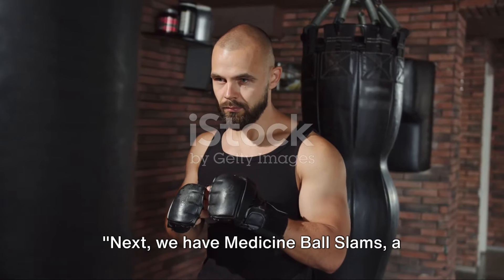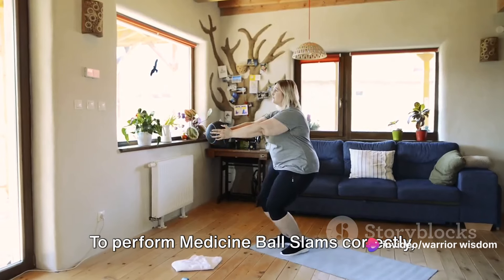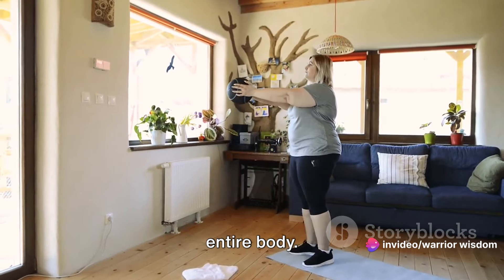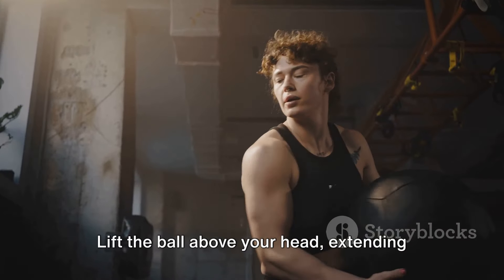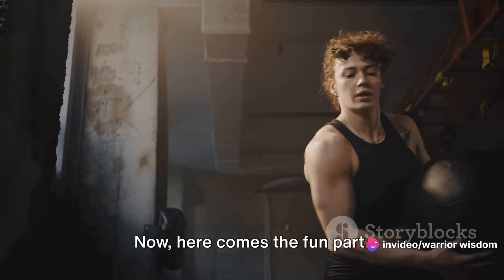Next, we have medicine ball slams, a fantastic exercise for developing explosive power. To perform medicine ball slams correctly, you'll need to harness the power of your entire body. Start by standing tall, feet shoulder-width apart, with the medicine ball in your hands. Lift the ball above your head, extending your body to its full height. Now, here comes the fun part.